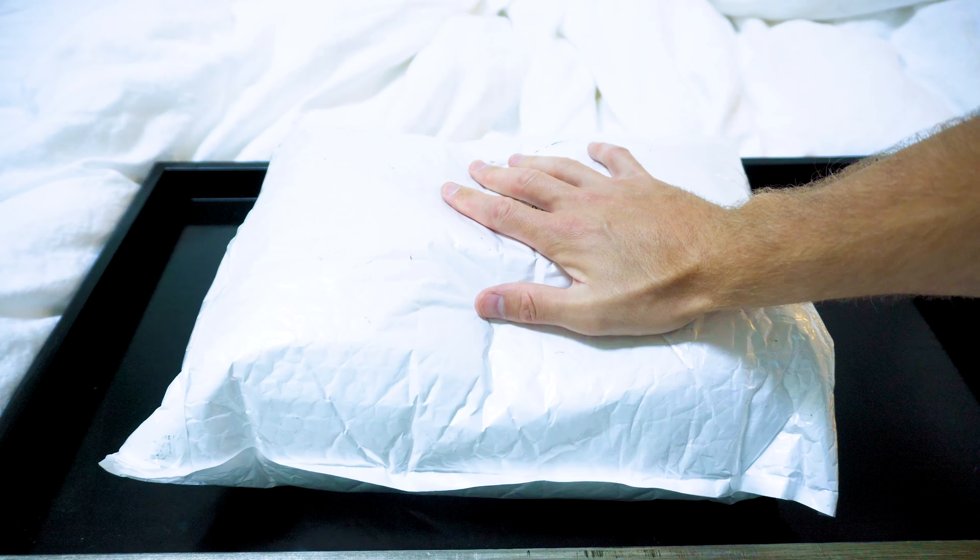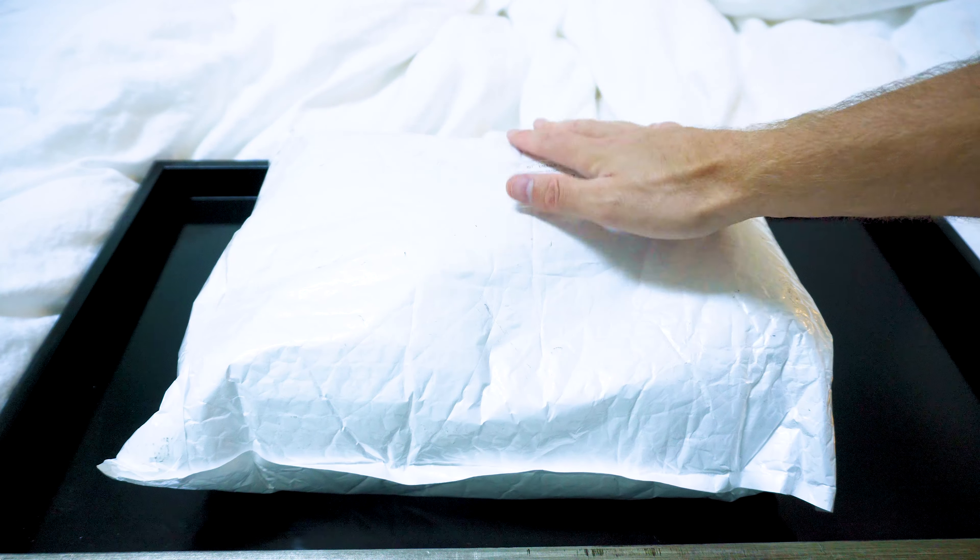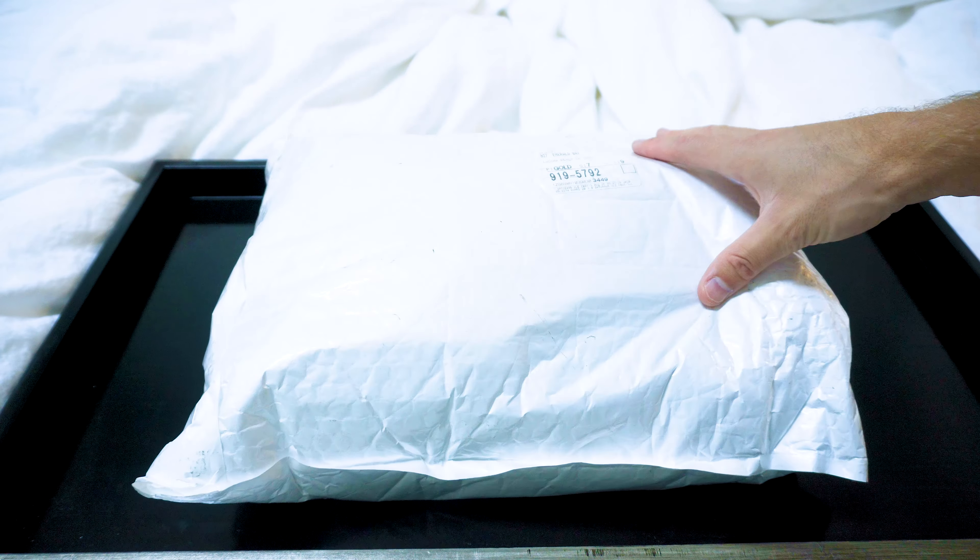So we're going to go ahead and open it up. We haven't opened it yet. I don't know what's inside, but we're going to pour it out and show you guys and react pretty much at the same time. So let's do it.